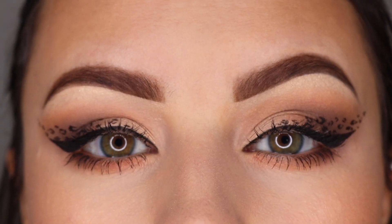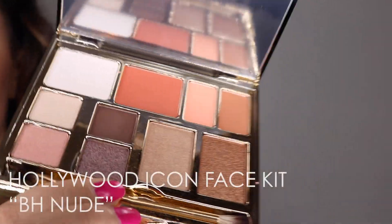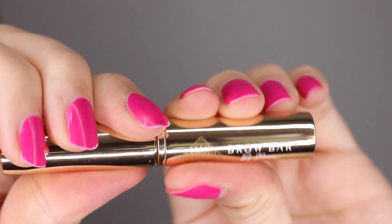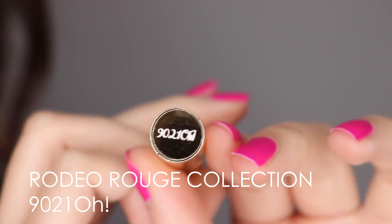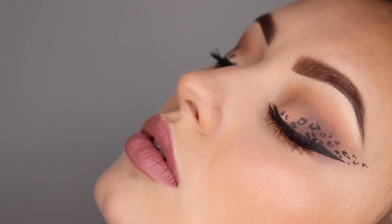I'm going to go ahead and get the rest of my makeup on and then I'll be right back. Alright you guys, this is the completed makeup look — I love how it turned out. I used a lot of the Brow Bar by Rima products. You guys saw me use the Bombshell Brow Kit, and for my face and eye makeup I used the Brow Bar by Rima Hollywood Icon Face Kit in BH Nude. And then on my lip I used the Rodeo Rouge Collection 90210. If you like this whole makeup look, you're in luck because I'm going to be doing a tutorial on how to complete the rest of this makeup — the eye makeup, the face, all of it.